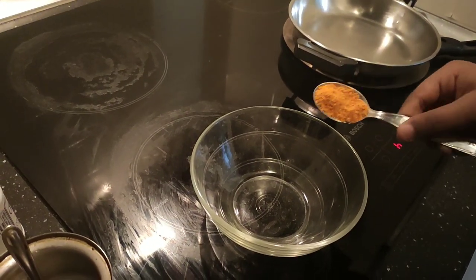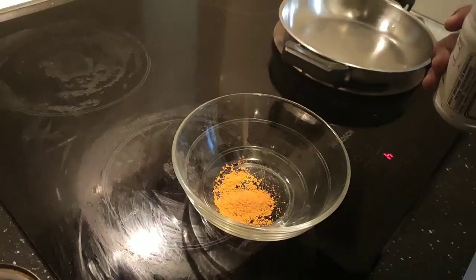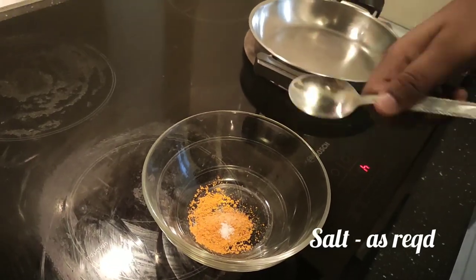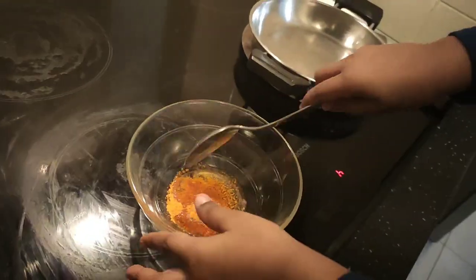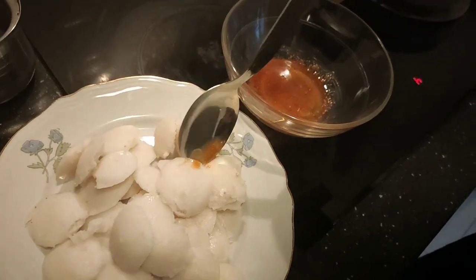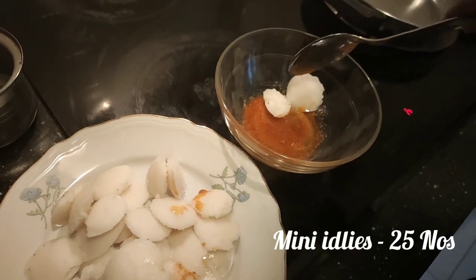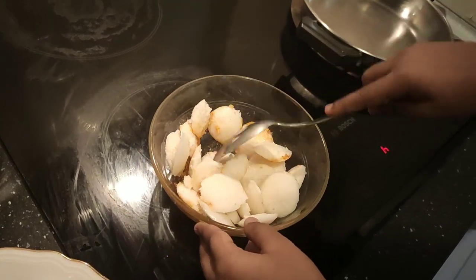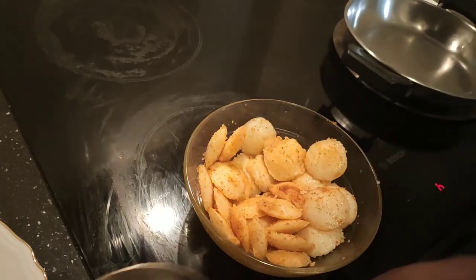First, about two tablespoons of egg pudding powder. This is a value for its milk powder — weak pudding powder.